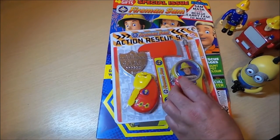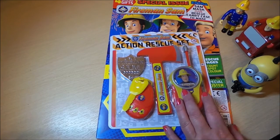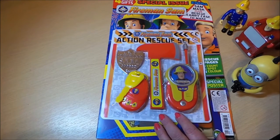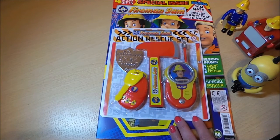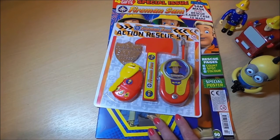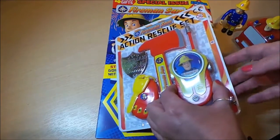Hi there, guys, this is Tracey here and welcome to our channel. Today I've got a review of a special issue Fireman Sam magazine. This particular issue has got an action rescue pack of four different items that Fireman Sam would have. This is issue 19, dated from the 16th of October through to the 12th of November.